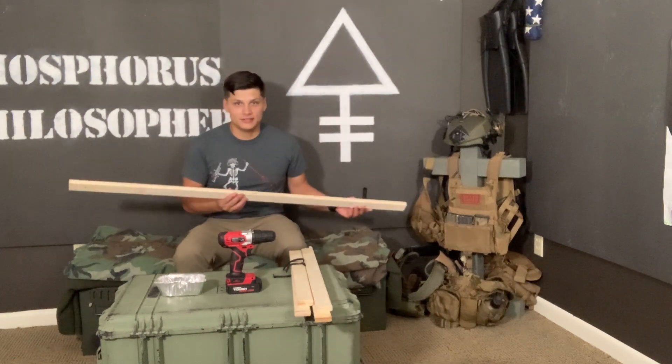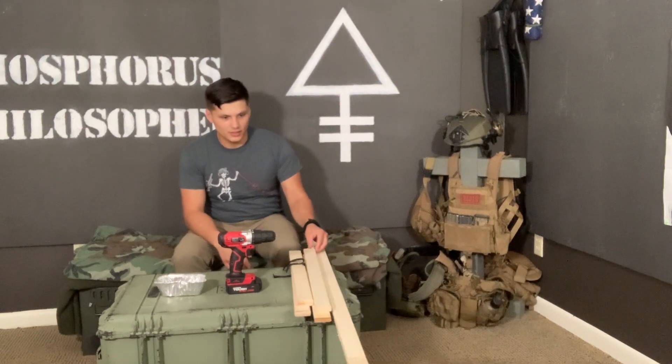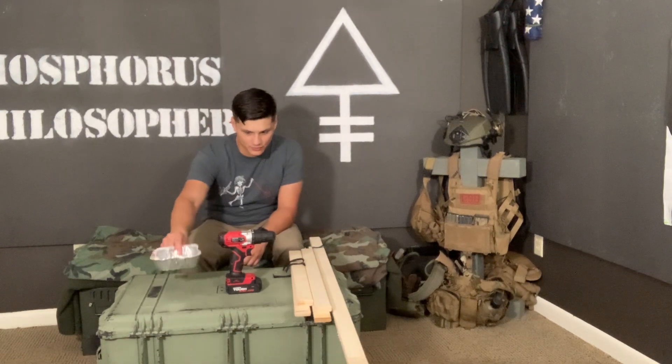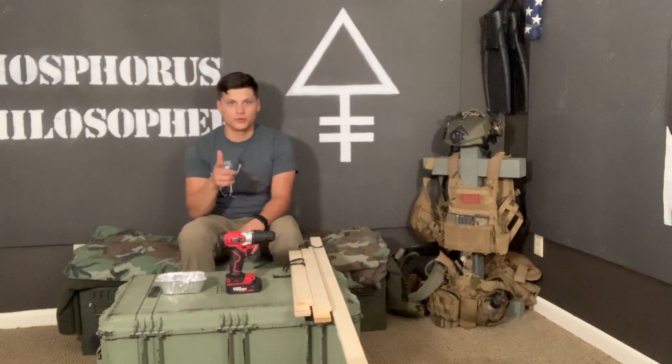I grabbed an old bed frame that I accidentally broke, cut it up into a couple different pieces, and now I'm going to use some scrap screws I had sitting in the garage and my drill. We're going to knock this out super quick.